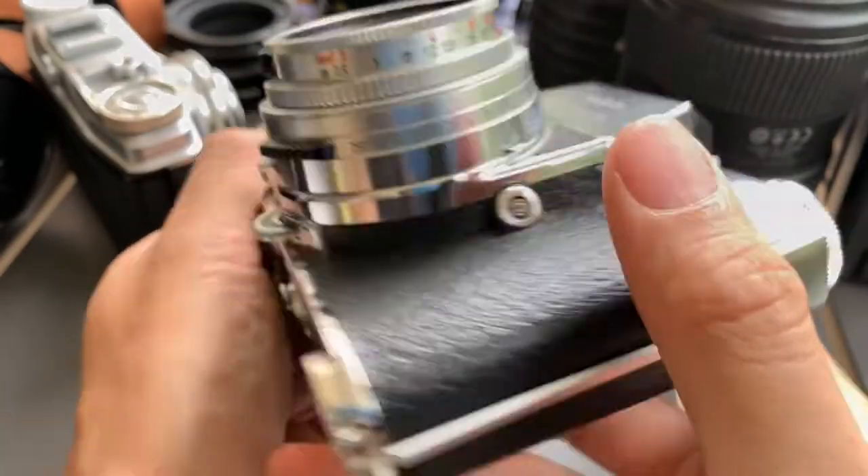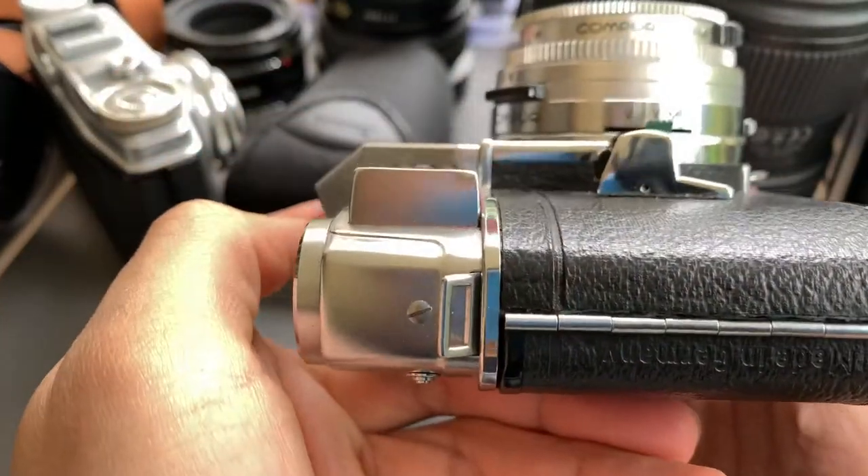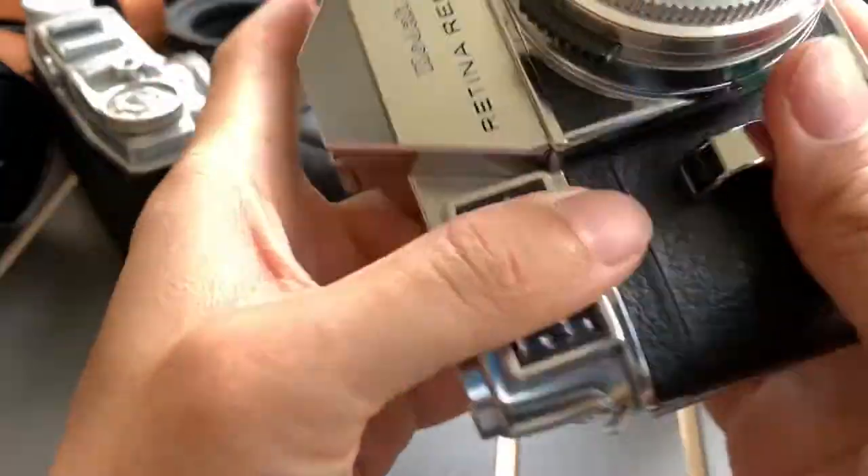So this is the front. One side, the other side, the bottom, and the top.